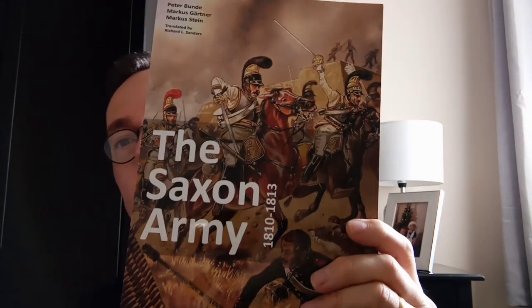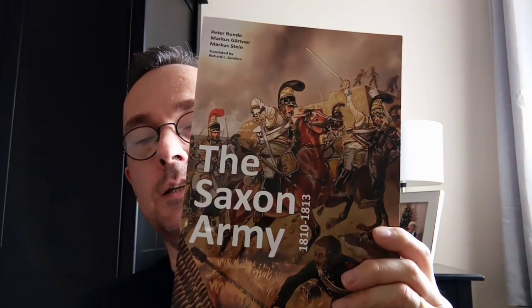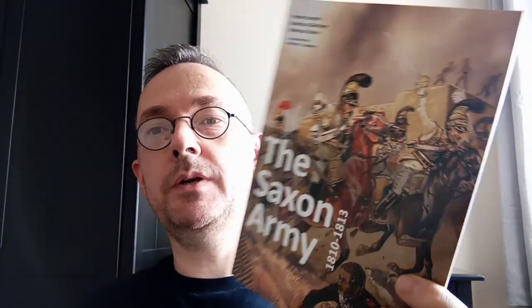I will be basing the Highlander Command this afternoon. I've also started another project, which is this fantastic book. It was recommended to me by various people from the Napoleonic Wargamer Facebook group. It is the Saxon Army from 1810 to 1813, written by Peter Bund, Marcus Gartner and Marcus Stein.